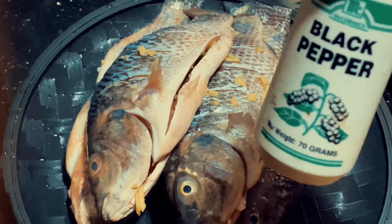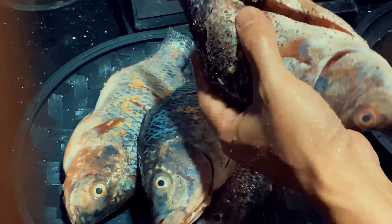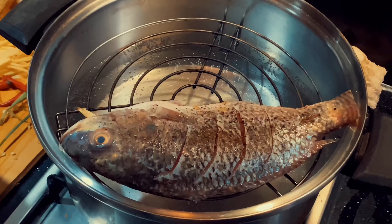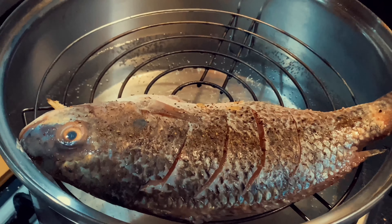Once you're done with all your fishes, coat each of the fish with ground pepper. After coating them in pepper, it is time to steam. Put each of your fishes in the steamer.